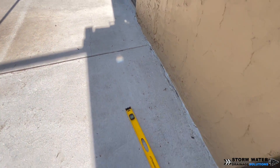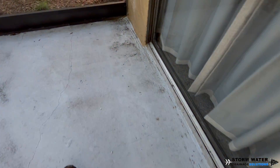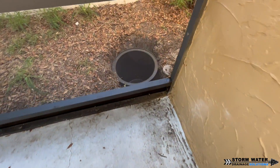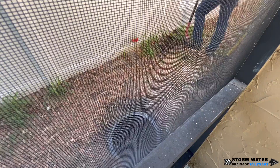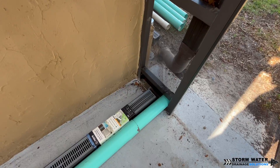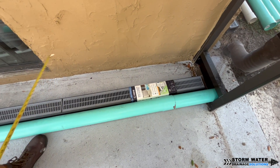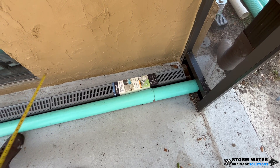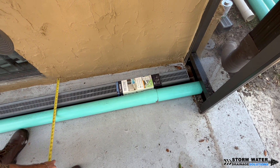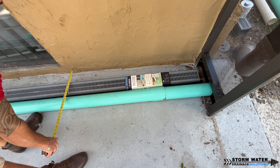Basically what's happening is the backyard and the neighbor's property are all sloped towards this porch. All the water when it rains flows into the porch, and on heavy enough rains it can actually get high enough to start entering through the sliding glass doors and flood the rooms. So we're going to install channel drains in front of both glass doors and also run a separate 4-inch SDR-35 PVC pipe for the two downspouts to get that water out as well.